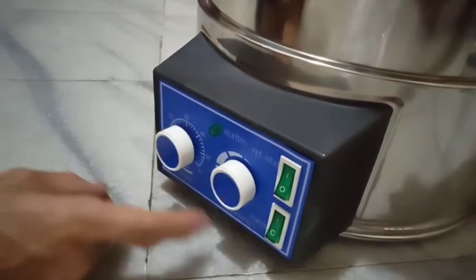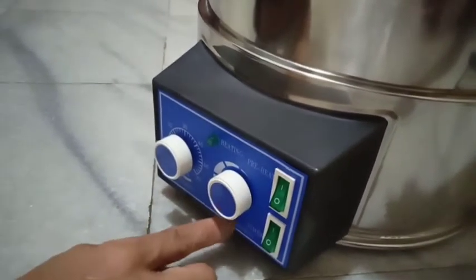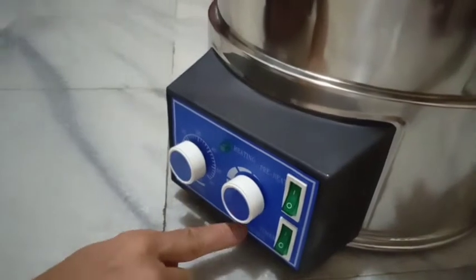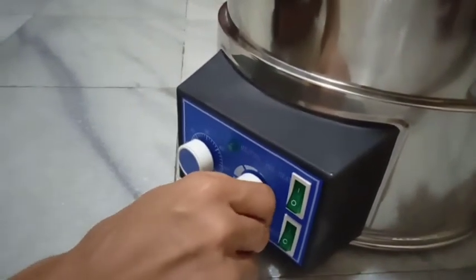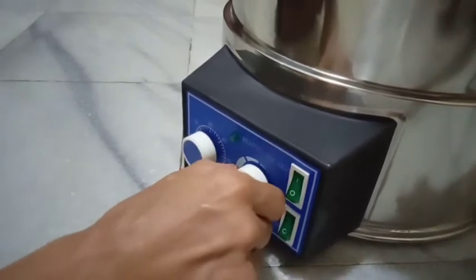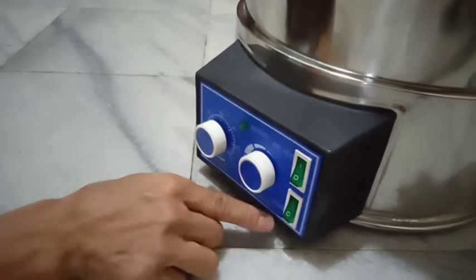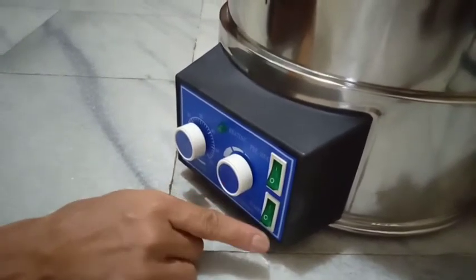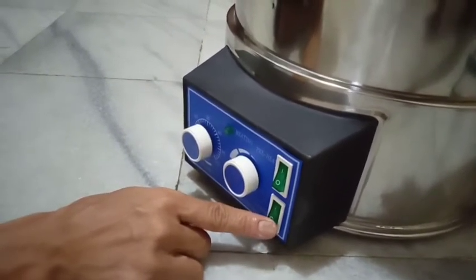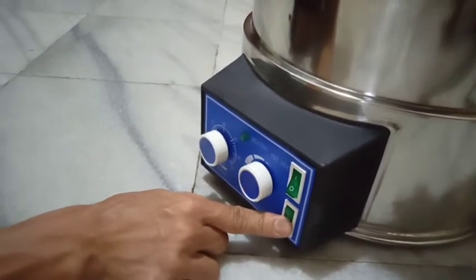Kemudian kita putar temperatur kontrolnya ya. Terus kita tekan lagi timernya ya. Kita nyalakan timernya.